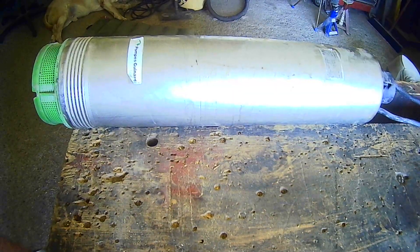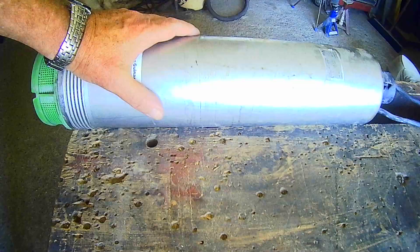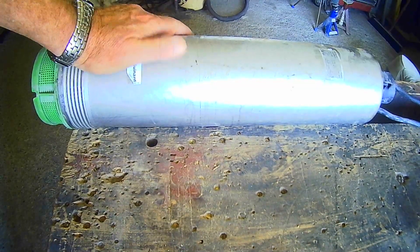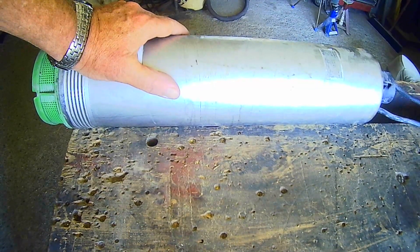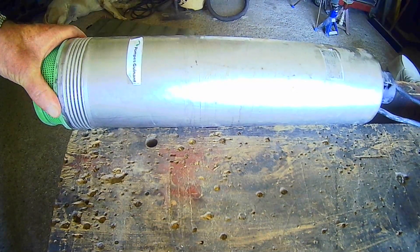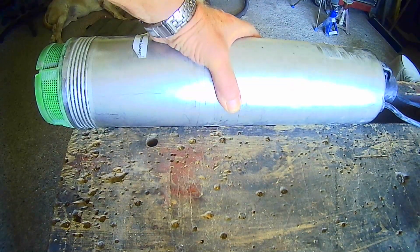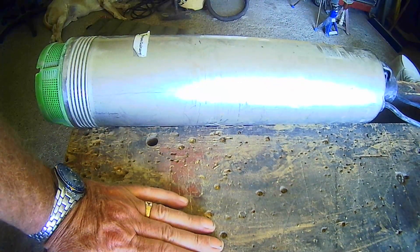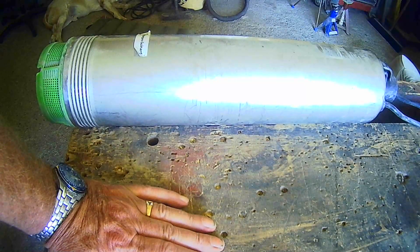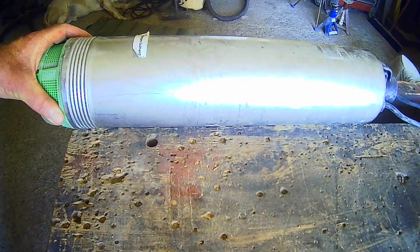Hello everybody, welcome back to the channel. This week I've got a well pump that has ceased to be — turn it on, it's just humming, nothing happening, it's not turning. Been told that it can't be repaired by a local workshop who specializes in pumps, so I'm going to have a go at it myself.